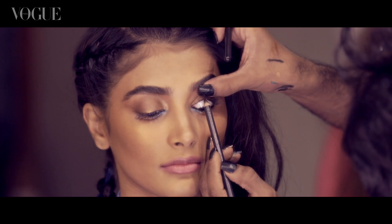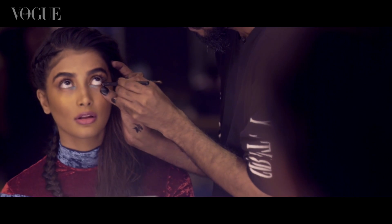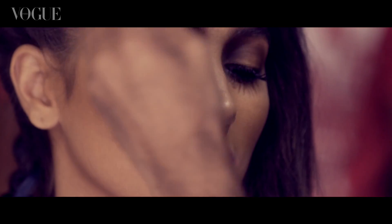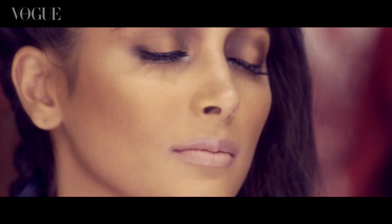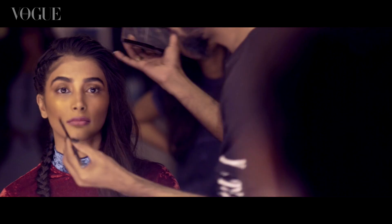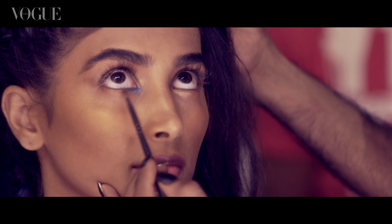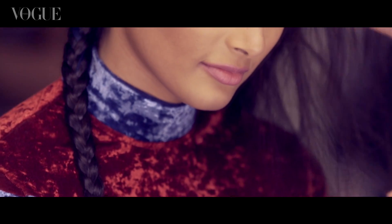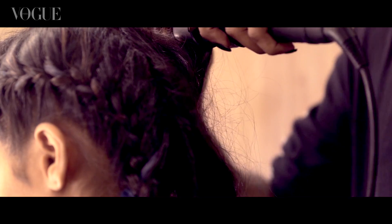The eyes have a lot of kajal or kohl inside, tight-lined and then smudged out with plums and deep browns. There's a lot of bronze with a little bit of gold here and there. There's also a hint of teal on the inner corners of the eyes, blended out — it makes it feel more young and fun as opposed to a seriously grown-up smoky eye.